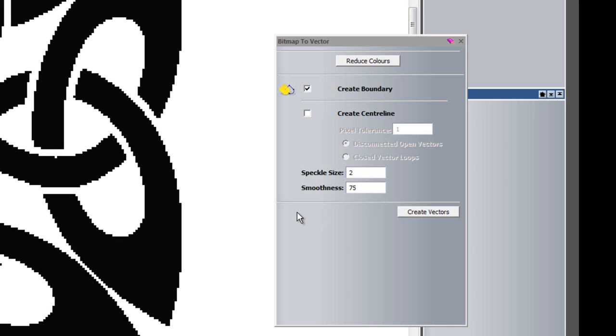Smoothness is quite self-explanatory. The higher the value, the more curvy or wavy the actual vectors will be when they are output. The lower the value, the more rigid and the more straight the vectors will be.